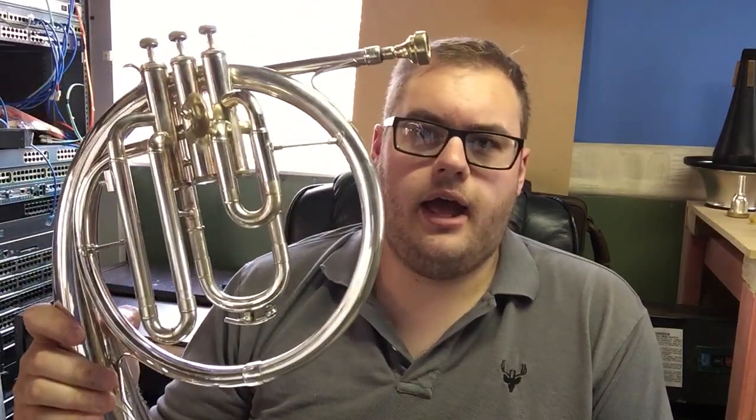A couple of days ago I posted a video up here on YouTube to see whether anyone knew what this instrument was. I had 10 points on offer, and if you guessed tenor cor, you get all 10 points. If you guessed mellophone, you get about 5, maybe 5 and a half.